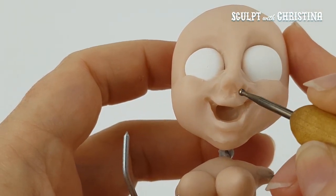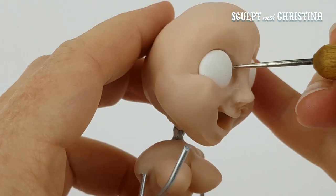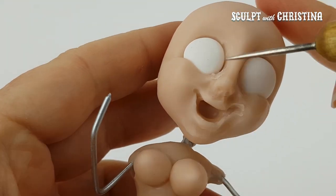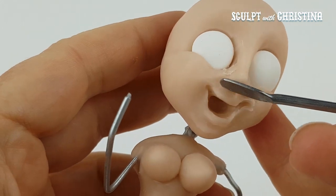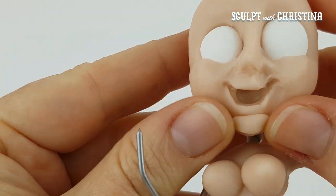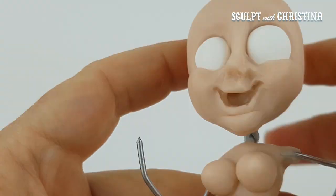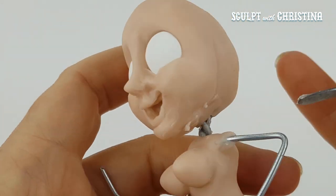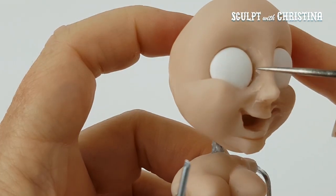Some people like to, after that, take a Q-tip and soak it with alcohol and then rub it again to get the fingerprints out. But I'm not really fussed about taking fingerprints out of my sculptures. I figure, if years and years and years go by and they're wondering who made the sculpture, they could figure it out by my fingerprint.